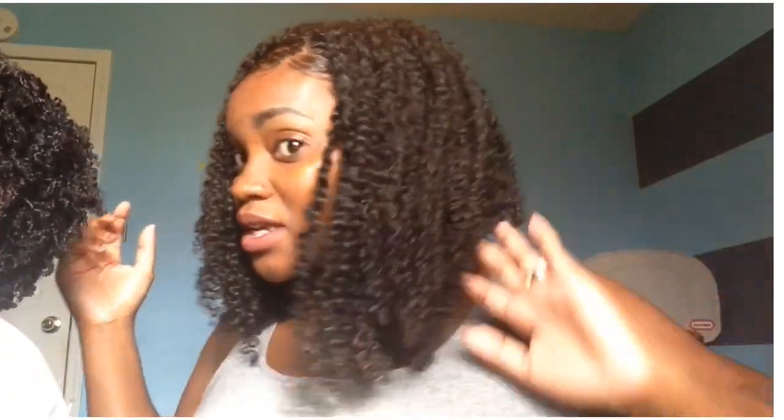Let's see what it claims to do — it says crunch-free, and it did give me crunch-free. Touchable waves — it's soft, very soft. Frizz-free curls and volume — I have the volume. There is a little bit of frizz right here, but probably from me touching it. I feel like if I touch my hair a lot, the frizz will come a lot easier and quicker. But I am satisfied with the results.